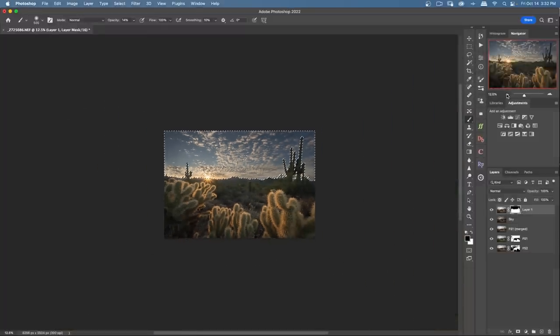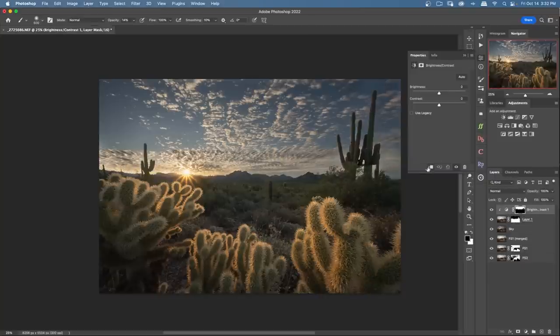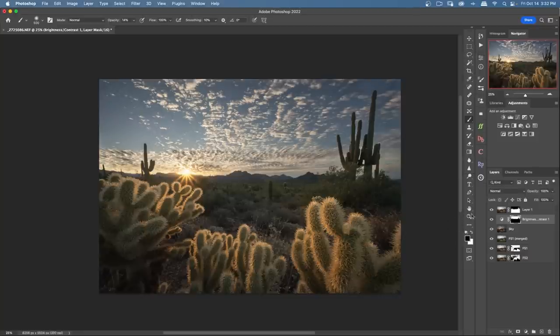The sky is a little too dark compared to the foreground, so I add a Brightness/Contrast adjustment layer, clip it to just the sky layer below, and bring the brightness up slightly to match. That's pretty much it — just a quick focus stack and exposure blend. Thanks so much for watching, stay tuned for the final product, and I'll see you guys in the next one.